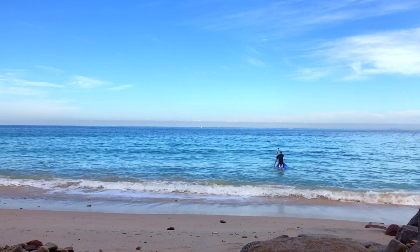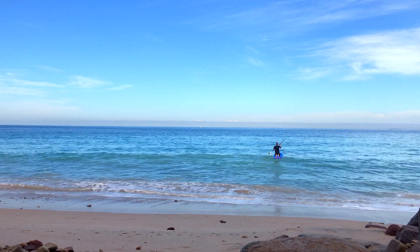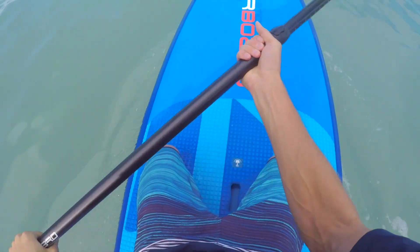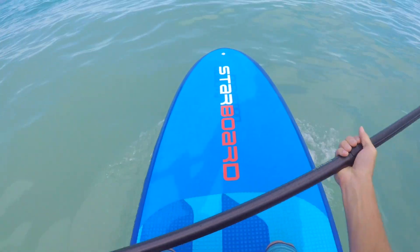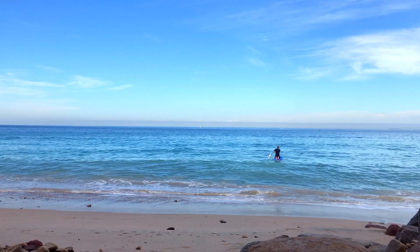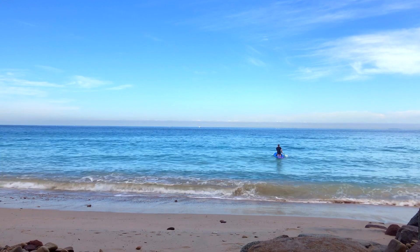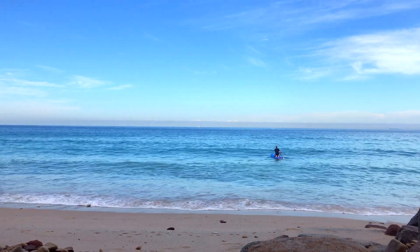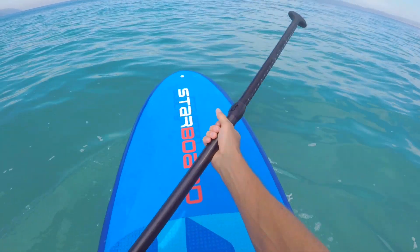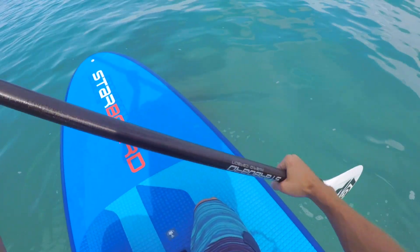For many beginners starting off on paddleboarding, it can be a little challenging to find your balance on the board. A simple solution is to stay on your knees and paddle around the ocean until you feel comfortable enough to stand up. This allows you to get a feel for your board and your balance until you're sure you're ready for the next phase.